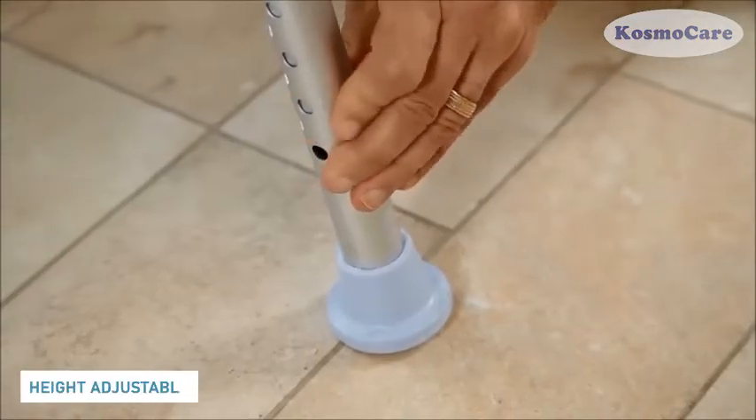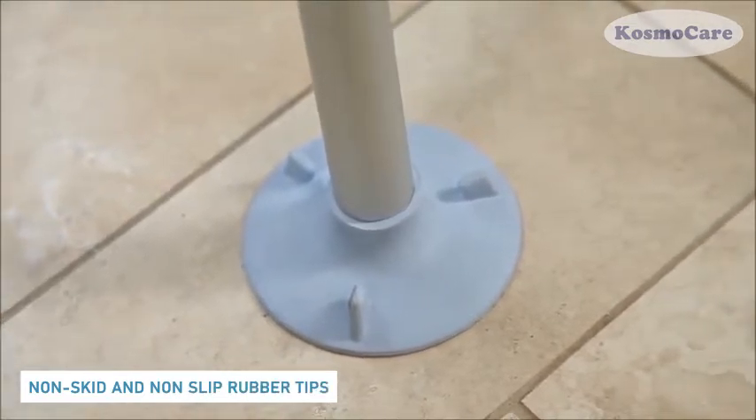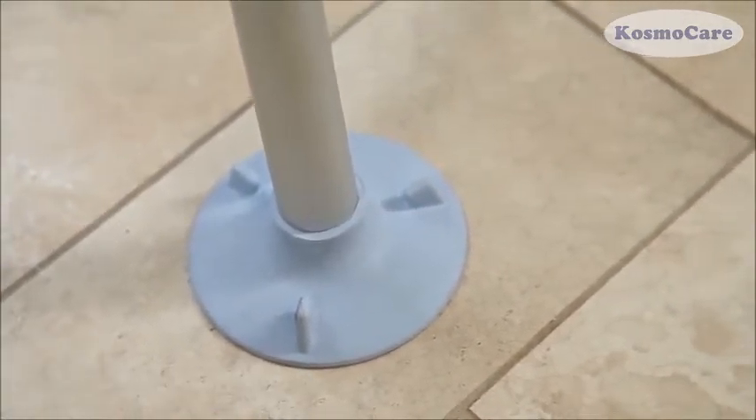Adjustable legs allow for a customized experience and are capped with non-skid and non-slip rubber tips on the bottom for better adhesion to the shower floor.